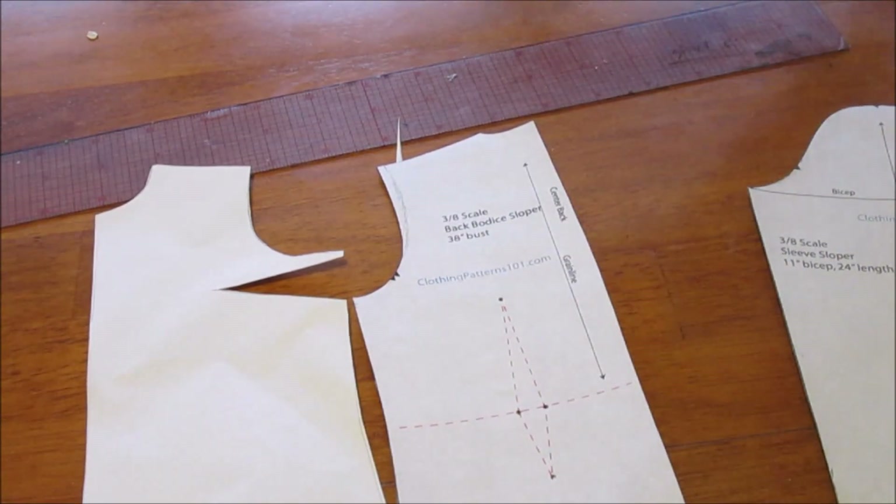It's a blank slate — it has no style, it's boring, I understand that. But that's what you start with to create your designs, and it is so important to make sure that it fits.